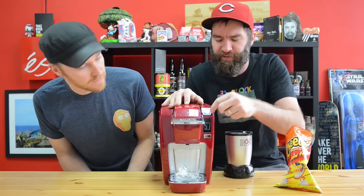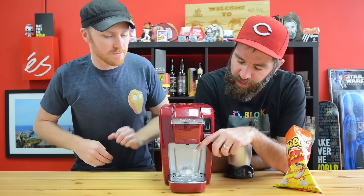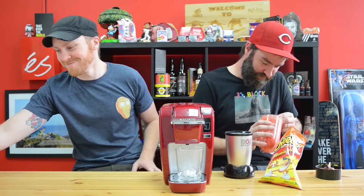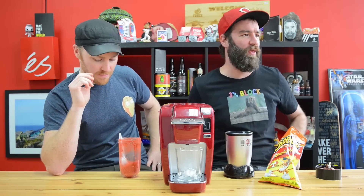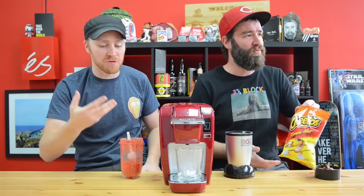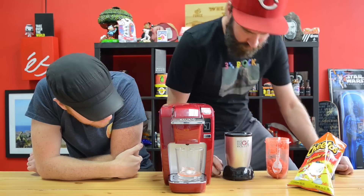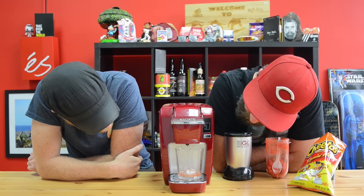We've got a glass with a little ice cube in the bottom so when the liquid pours in there it's not going to burn our mouths off. I'm going to try some of this dust while we're waiting. I recommend it - that's super good. You can put this on chicken. This is amazing.